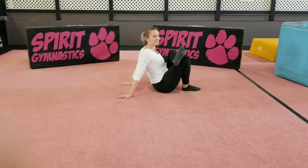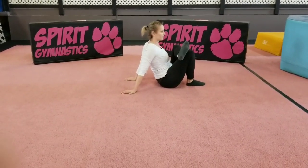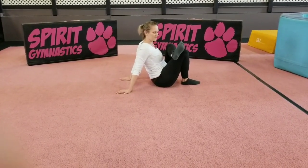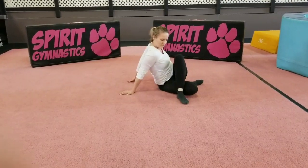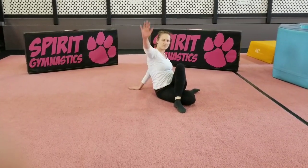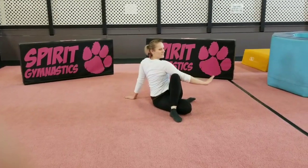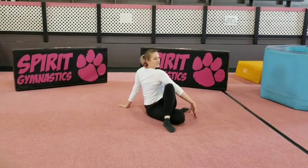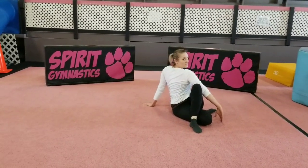Next, you're going to take your foot and you're going to drop it down, just like this. Now, I have my right knee bent, so you're going to take your right hand up to the ceiling and put your right elbow across and just twist. Every time you take a big deep breath in and you exhale, you're going to try and twist a little bit farther.